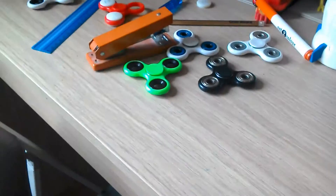Is that all of them? There are all of our fidget spinners. Bye-bye!